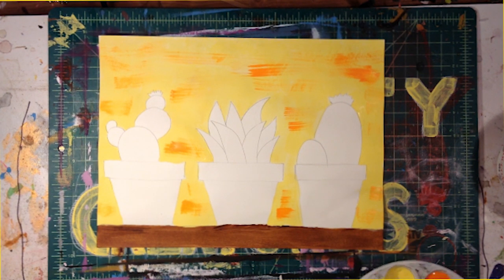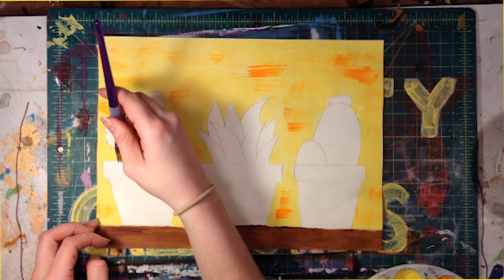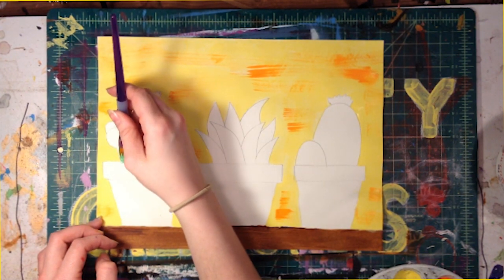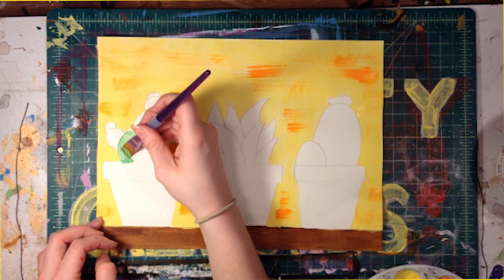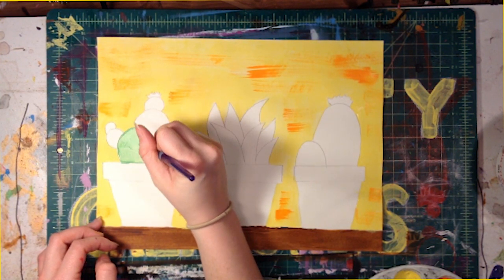While we wait we can mix some different shades of green. We can add yellows, white, bits of blue — all in different amounts of green paint to make some different shades. We can experiment with this stage.